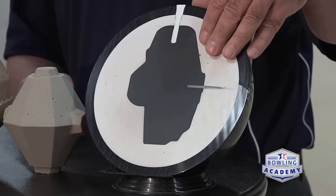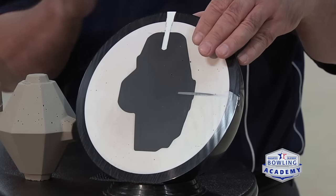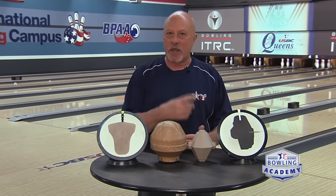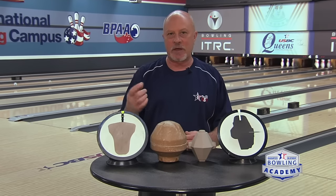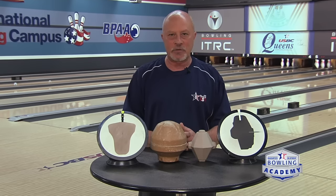On my left here I have what's called an asymmetrical. An asymmetrical ball core is not exactly the same all the way around — think of it as a mug with a handle on the side. On my right I have a symmetrical. It's going to be just like a Coke bottle or a Pepsi bottle — exactly the same all the way around. These two will give you slightly different motions.